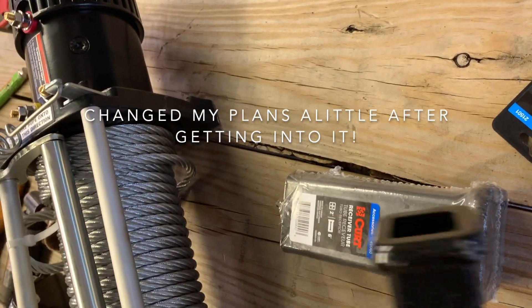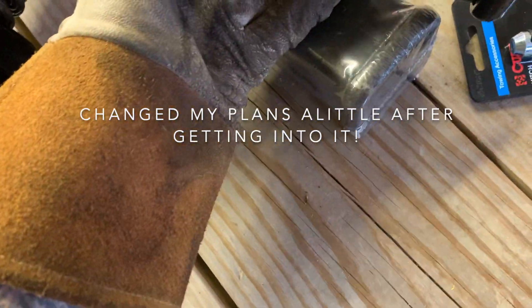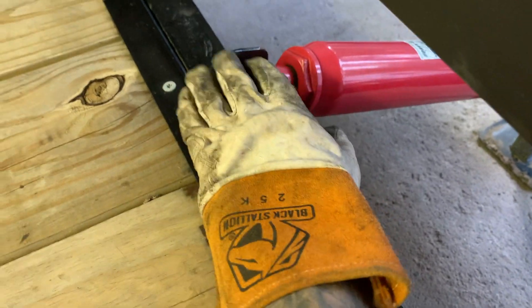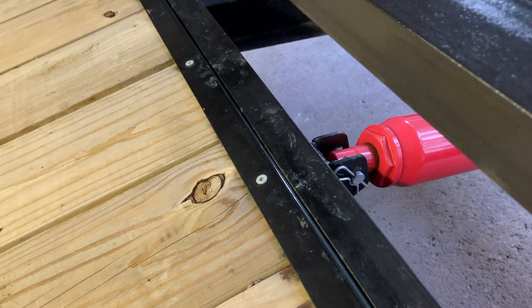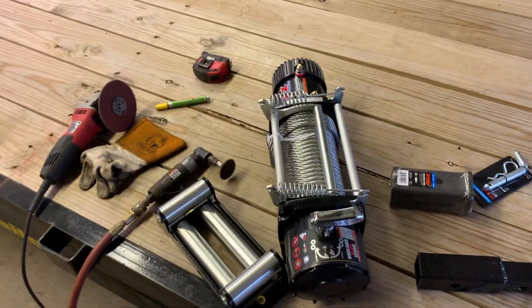Basically we'll cut this down, put a receiver on it, then it'll slide right into there. A square tube up here with the receiver welded to it so it'll be removable — just simple, easy, cheap. Working with what we've got. I'm going to get some stuff set up, get it all cut and laid out and welded, so we'll get to it.